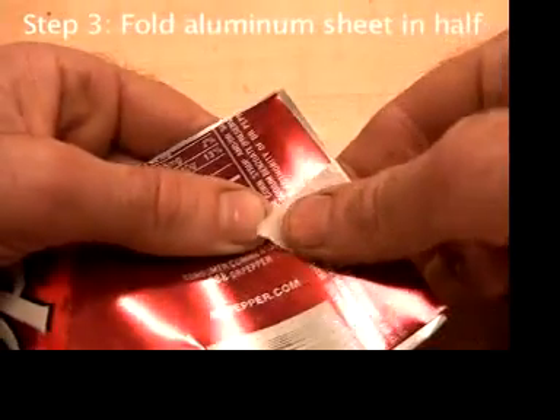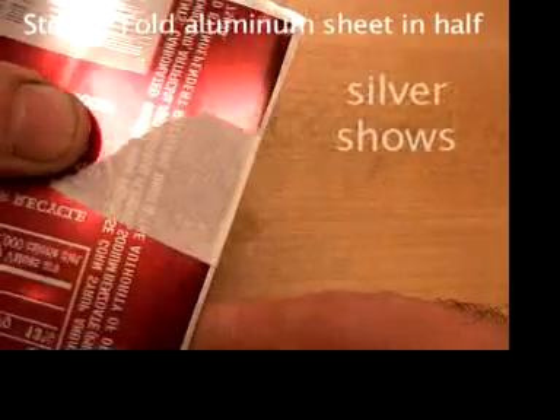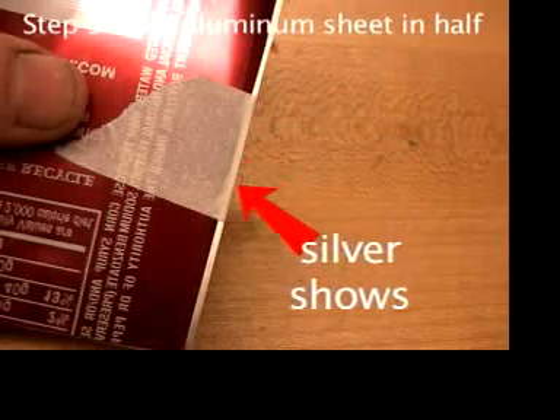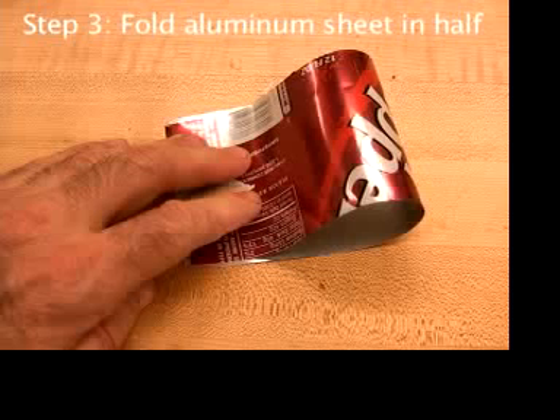Tape the ends together like that. Put the aluminum on a table, pressing down on the taped ends.